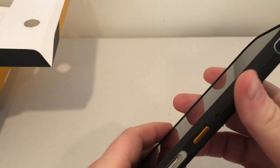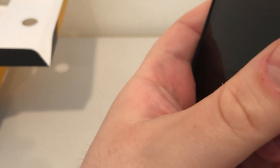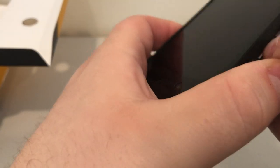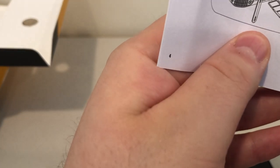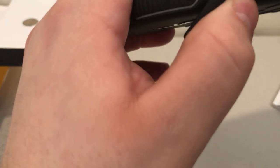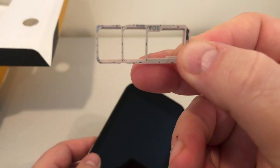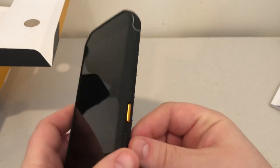The SIM tray is interesting — it clicks in without needing a SIM removal tool. I had to figure out how to pull it out, eventually using a small screwdriver. Once open, you can see it holds a micro SD card and two nano SIMs. You put the tray in and insert it, and then the door gets covered with a rubber piece for protection.